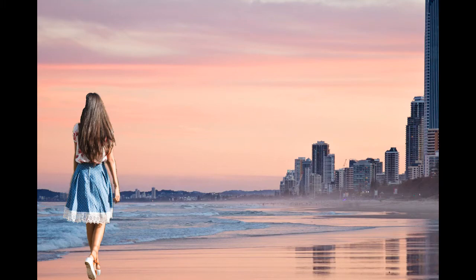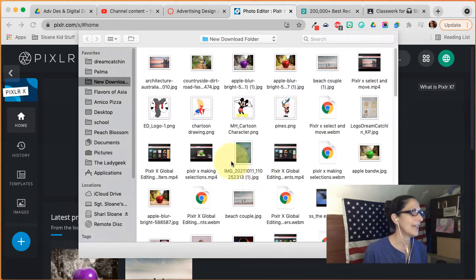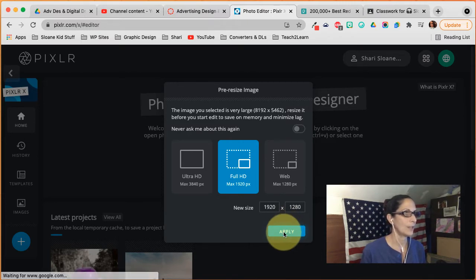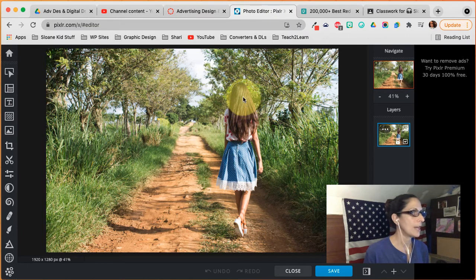You're going to be using PixlrX, so please make sure you're using PixlrX. Open the image and first we're going to open the picture of the girl. I'm going to create a new project and use the defaults it gives me — it makes a much smaller image, which is what I want. If you work with too big of an image, you wind up with something that takes a lot of space.